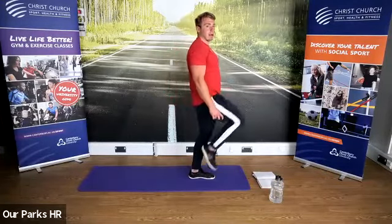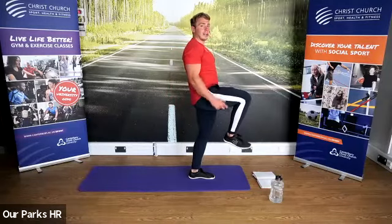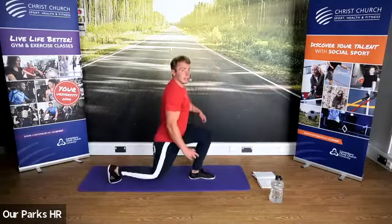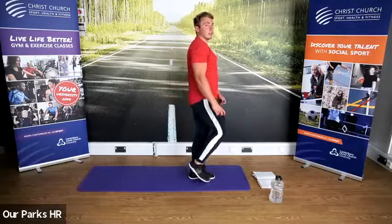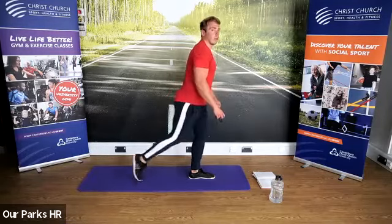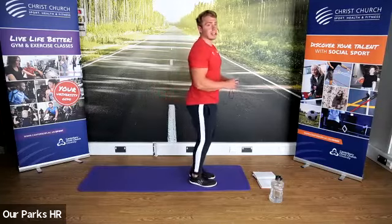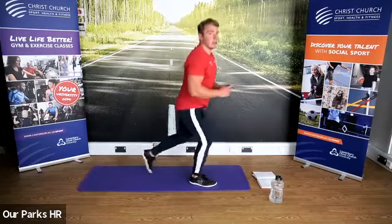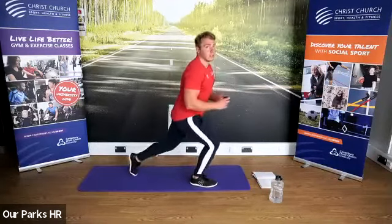We're now coming into our reverse lunge. If you want to make it harder, stand on one leg, knee nice and high, lunge back and up. Easier — you can use that foot to help you balance at the top, and you can also not go that low; just a step back. But we're going to change sides each rep — one side, other side. Let's go.